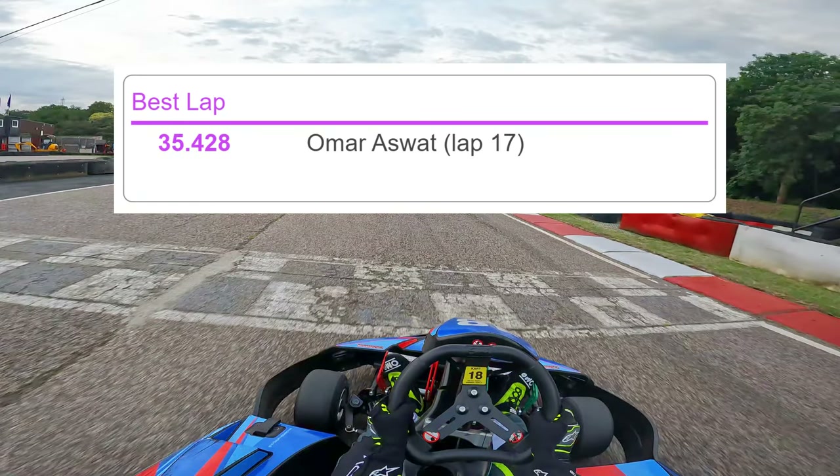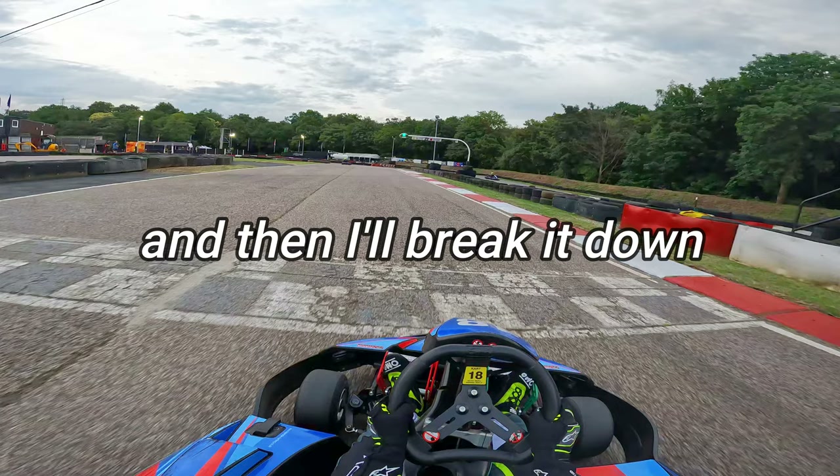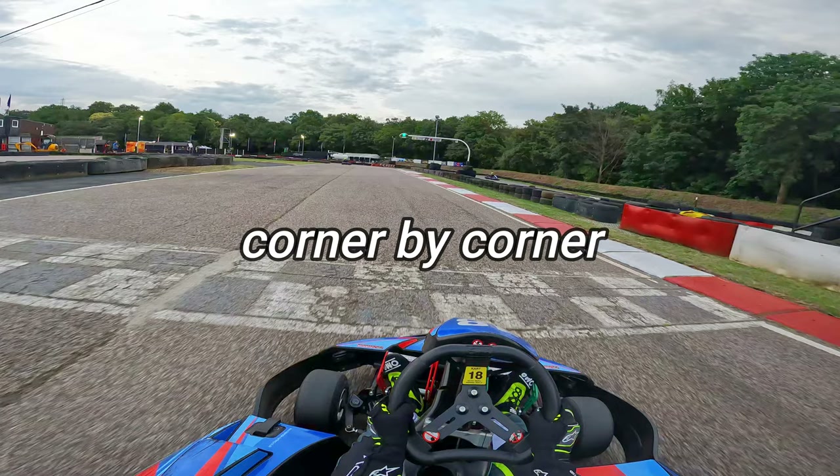35.4 seconds was my best lap. I'm going to show it to you and then I'll break it down corner by corner.